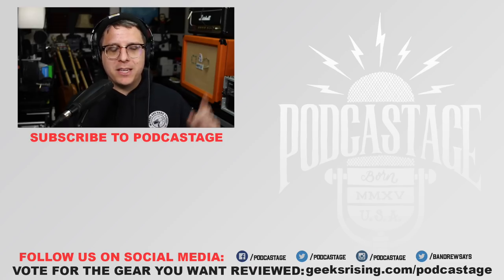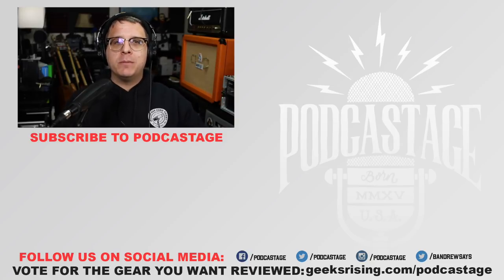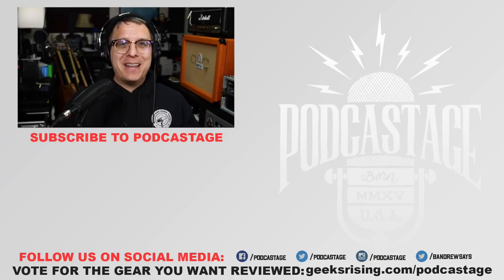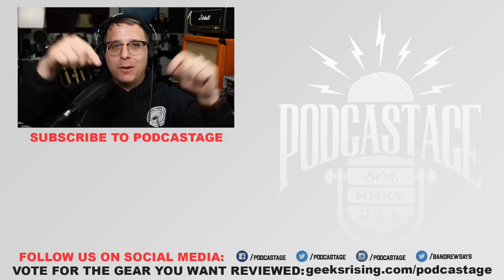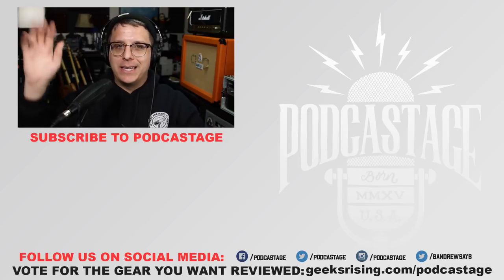Alright, that's going to do it for today. If you found this video interesting or helpful, go ahead and give me a thumbs up. I'll throw a Discord link in the description, and I will see you all next time. Thanks for watching, thanks for listening — bye.